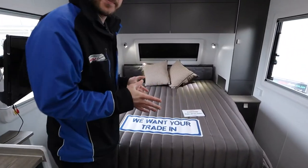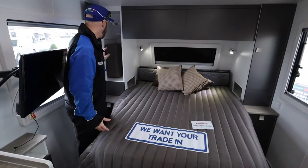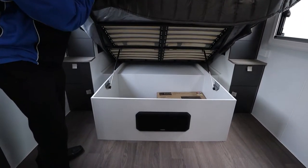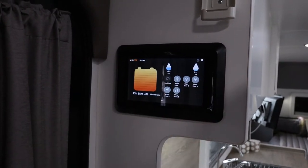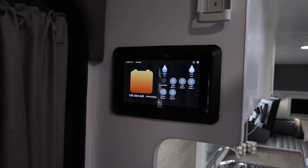There's a queen size bed with wardrobe either side of the bed and nice little hidey holes here for your books. Here's the BM Pro operating system — this is where you can turn on your water pumps, see where your batteries are at, see where your water is at, and turn your lights on and off, all from one conveniently placed BM Pro system.